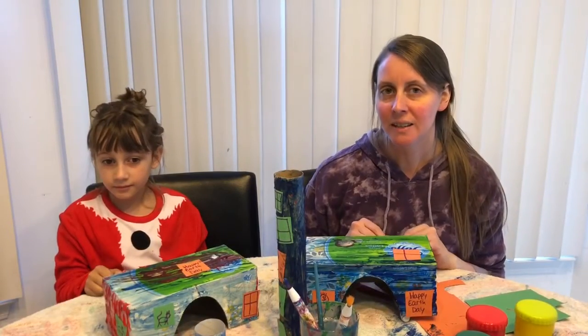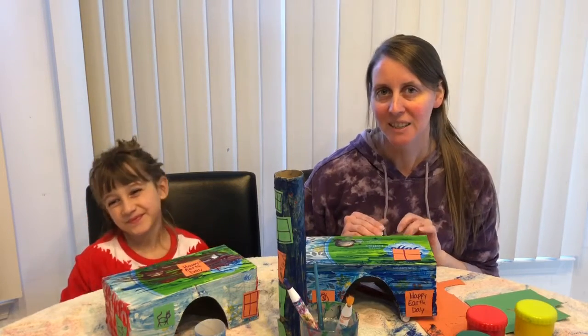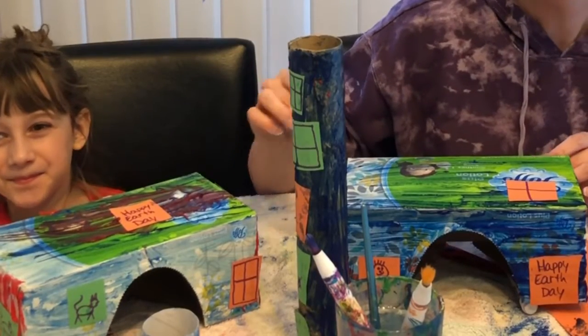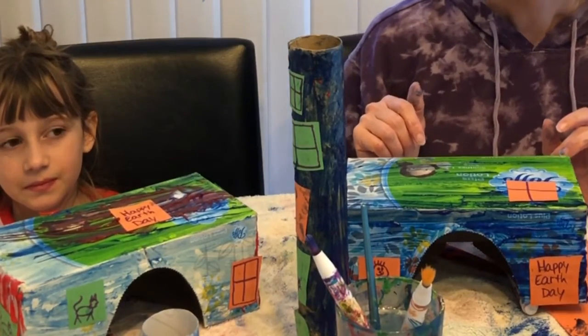I hope you enjoyed today's Earth Day craft — making little houses for little kids' toys. We are going to let these dry. We glued some windows on the houses and some doors, and we're going to let these dry before we put the roofs on.